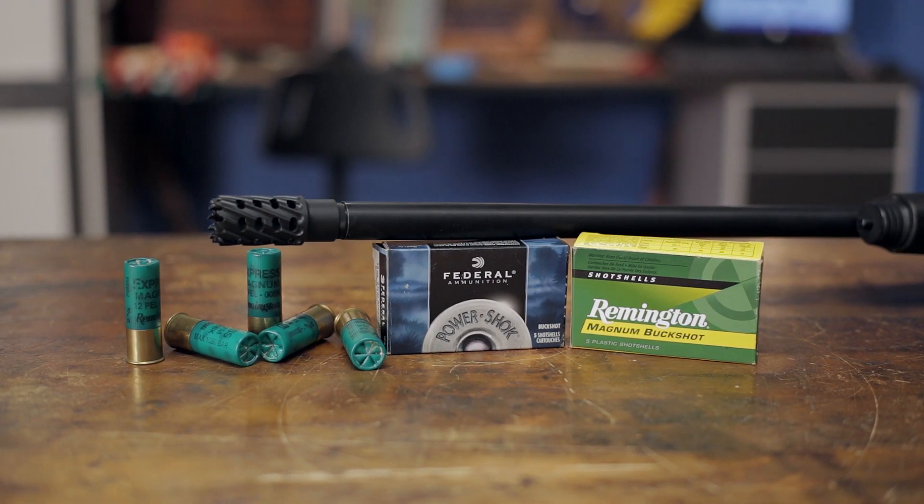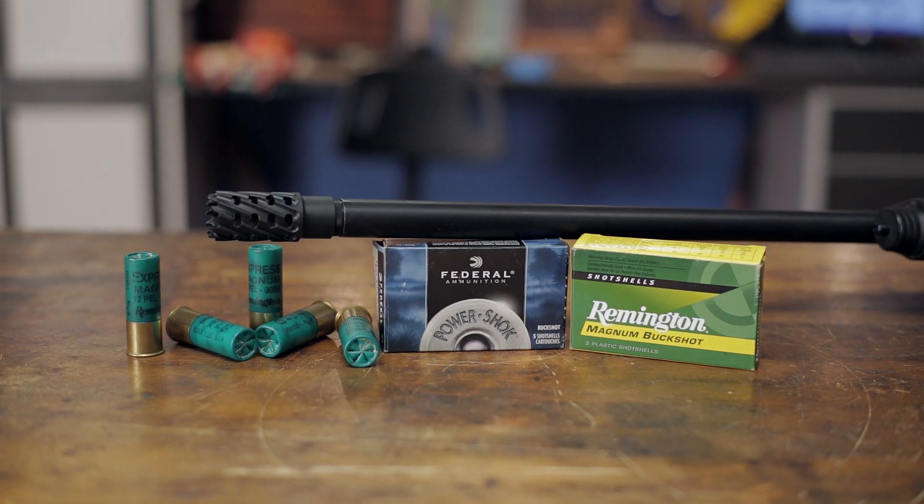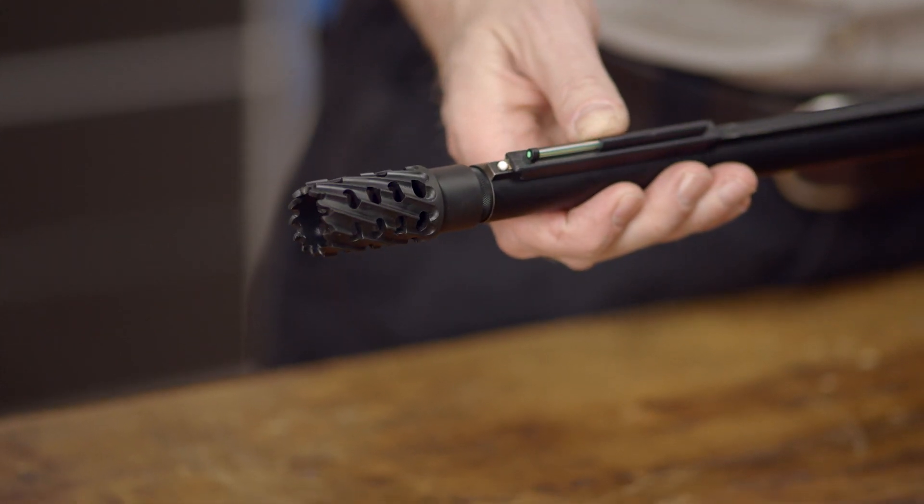The choke tube can be used with all heavy shot and lead loads, but cannot be used with slugs or steel shot larger than number two or faster than 1,550 feet per second.